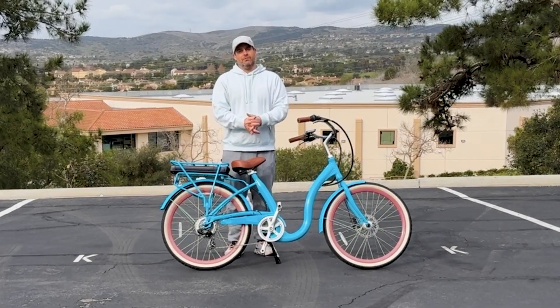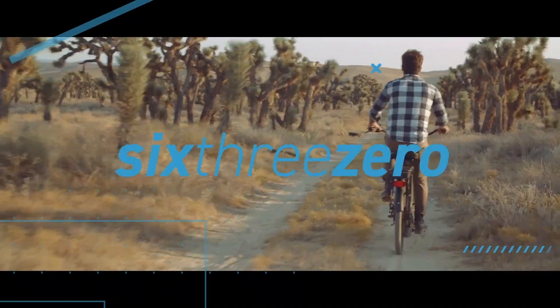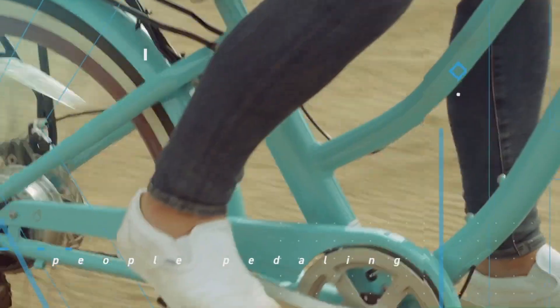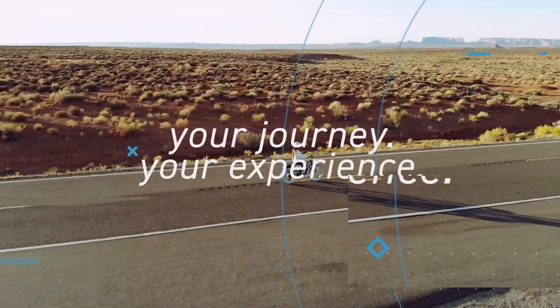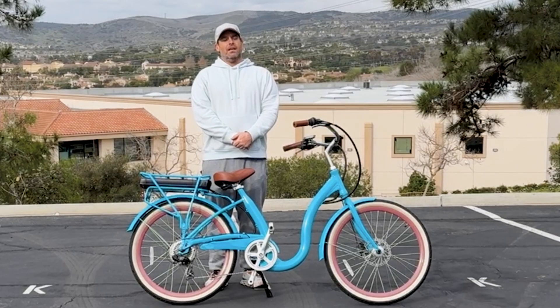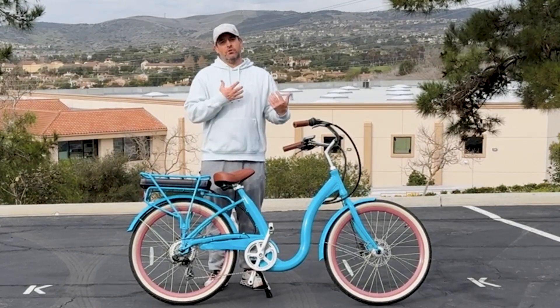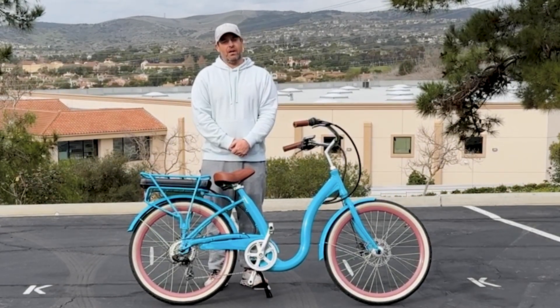How do you adjust your pedal assist levels on an e-bike? Hey everyone, I'm Dustin. I have nearly 20 years of experience in the bike and e-bike industry, and today I'm going to show you how to adjust your pedal assist levels on an e-bike.